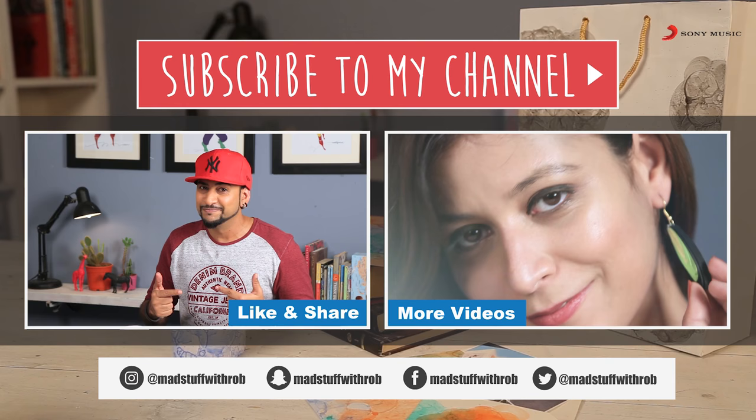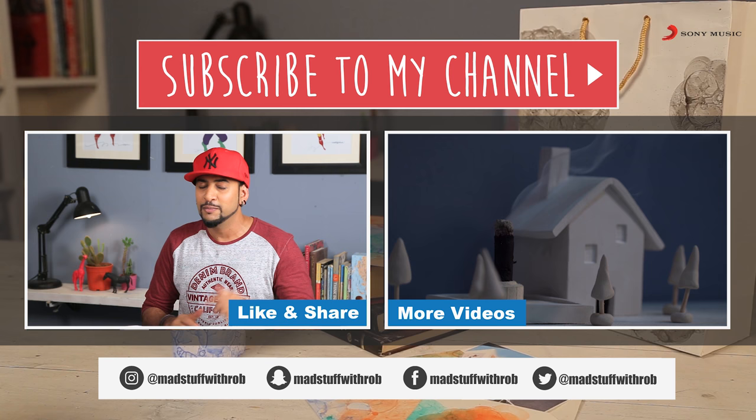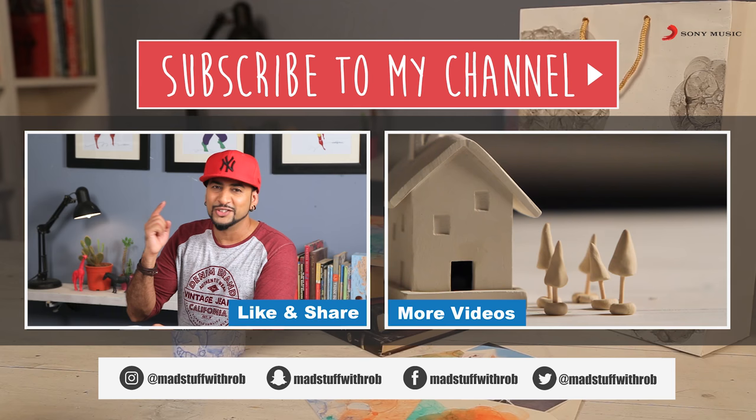And if you are trying it, then please click pictures and share them with me. You know how to get in touch with me — I'm on Facebook, Snapchat, Instagram, and right here in this DIY space, making fun videos just for you guys. I'll see you in my next video. Until then, do good and be good. Peace. And happy Holi guys — have a colourful and safe Holi. I'll see you soon.